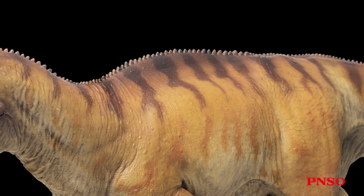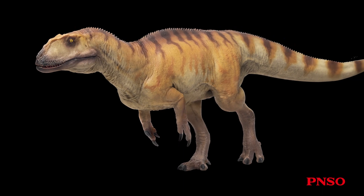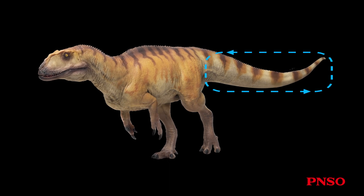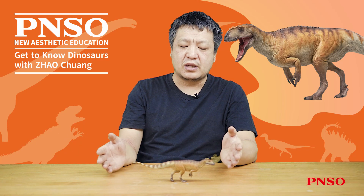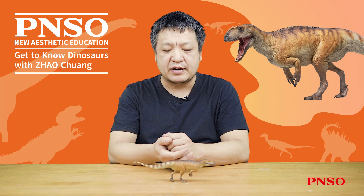The legs of Yangtuanosaurus shanguensis were not well preserved, and only the upper part has been preserved. We can calculate the overall look of its legs based on the proportions of general dinosaurs — the thigh is approximately equal to the calf, and the calf is roughly equivalent to the length of two metatarsals. Compared to its relatively long body, its legs were not long, but this did not affect its running ability. Its long tail was almost as long as its front body, which acted as a balance. That concludes our introduction to Da-Yung the Yangtuanosaurus shanguensis. Thank you all!